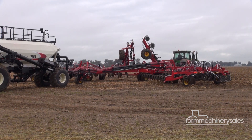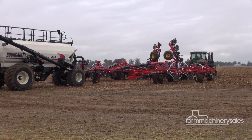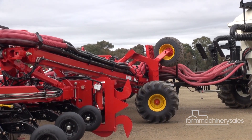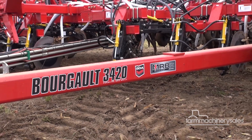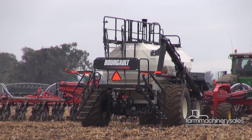Fourteen wheels are positioned under the 30-metre drill during transport, with the back four sets of transport wheels controlled in-cab via the X30 Apollo monitor. An interesting feature is that the rear wheels are located in-frame, allowing a more even weight transfer between the front and rear tyres, as well as a shorter wheelbase for much better contouring.